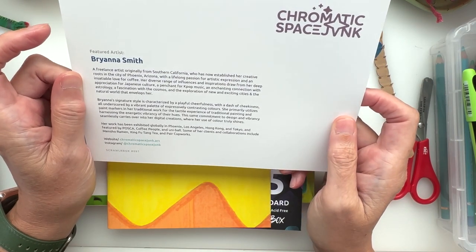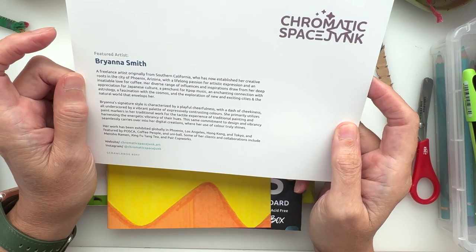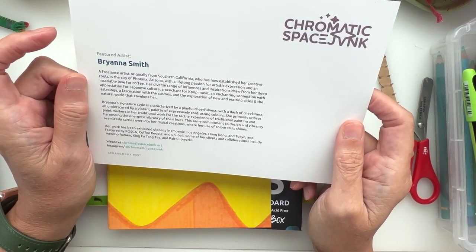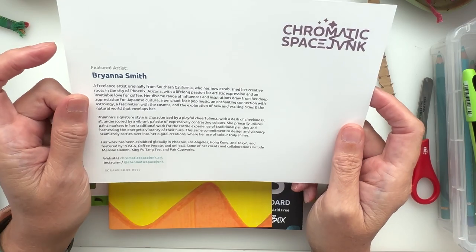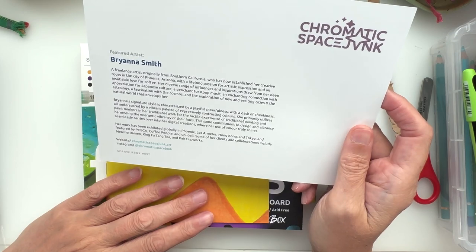This is Brianna Smith from South California, who is now in Phoenix, Arizona. Lovely inspirations from Japanese culture — fabulous — and a penchant for K-pop music, as I have myself, and an enchanting connection with astrology.